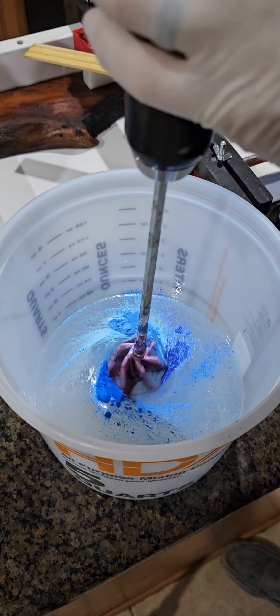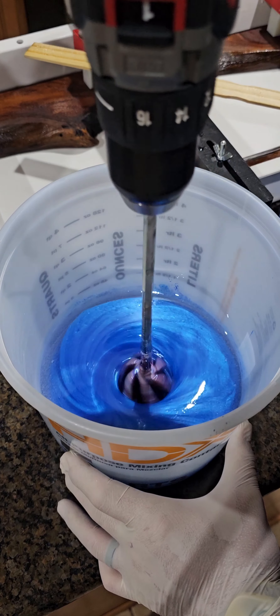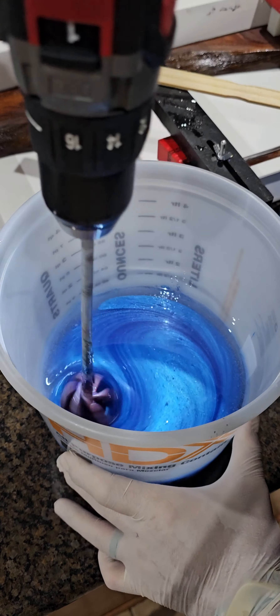We can tell the translucency — if that's even a word — by running it on a stick. I have a stick and I'll show you in a minute. If it's too translucent we'll just add the colors again to make it darker so you can't see through it. Translucent means kind of see-through; opaque is more of a solid color you can't see through as much.